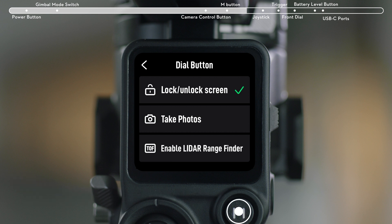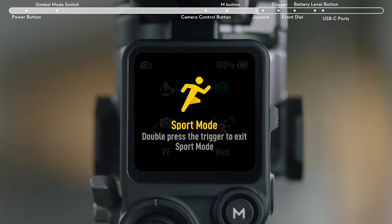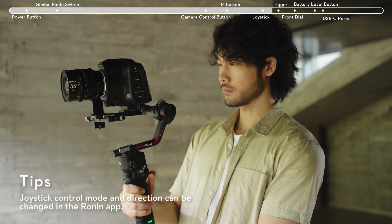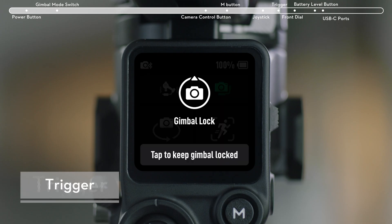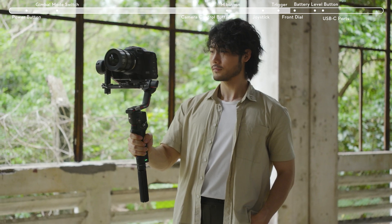Press and hold the M button to enter Sport mode. Press and hold the M button and press the trigger twice to lock Sport mode. Repeat to exit Sport mode. In default mode, push the joystick left or right to pan the gimbal, and push the joystick up or down to tilt the gimbal. Press and hold the trigger to enter lock mode. Press the trigger twice to recenter the gimbal. Press the trigger three times to enter selfie mode.